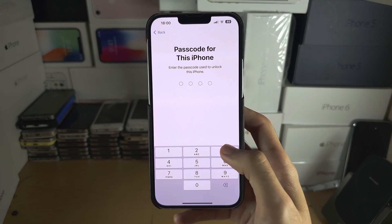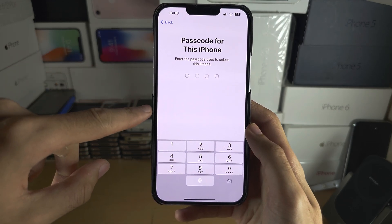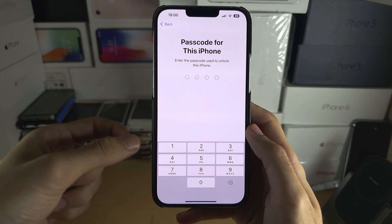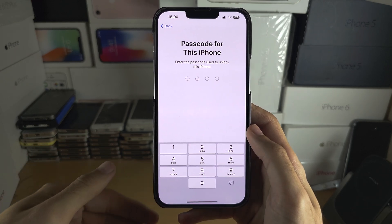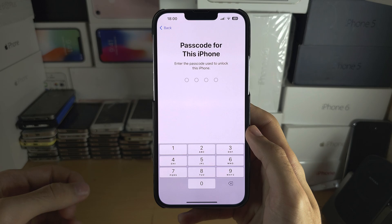Once this is done, all files, all photos, all accounts — everything will be deleted. Your iPhone will be like brand new, and you can now give it to a friend, a family member, or sell it online.